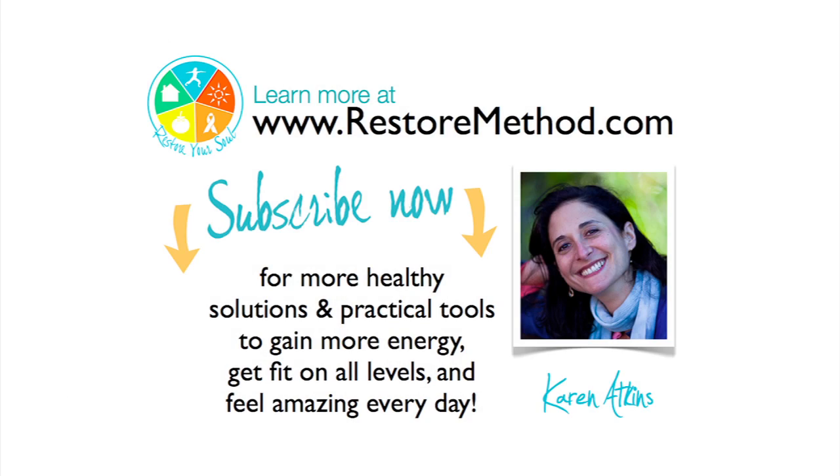I'd love for you to visit my website, RestoreMethod.com, to subscribe to my blog, sign up for my newsletter, and check out all the other resources I've developed to support you in your journey.